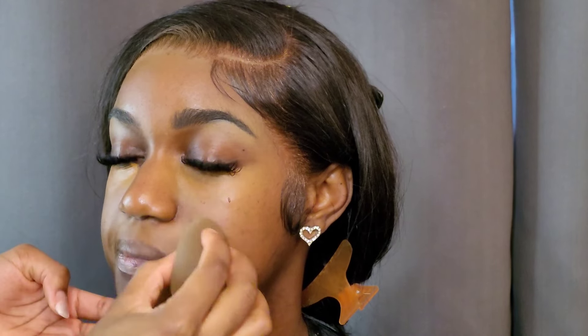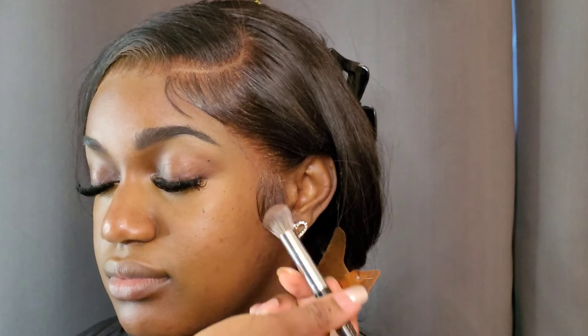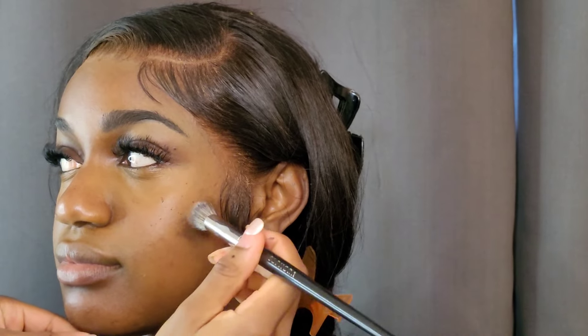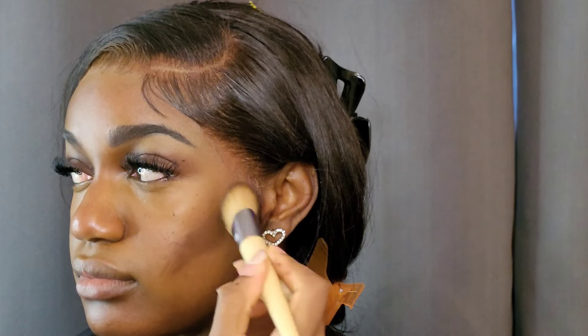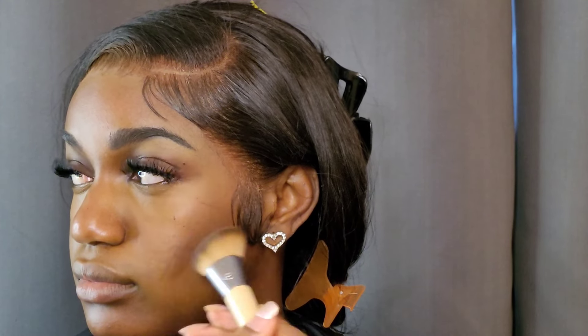I know she's talking a lot — we're having a lot of discussion in this video and I had to mute everything because you never know who's watching, but there was a lot of tea. Anyway, I am putting some contour slash bronzer on her — this is the Huda Beauty bronzer in the shade tan, and I'm just sculpting her face with it.